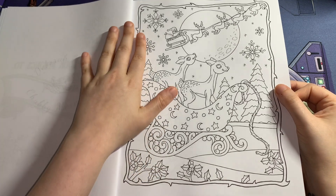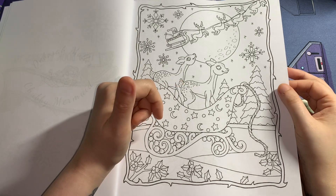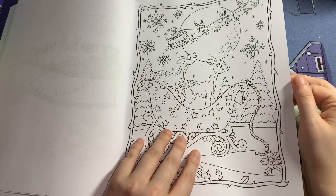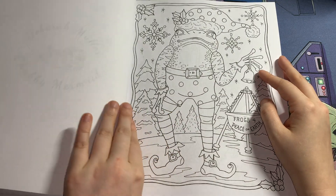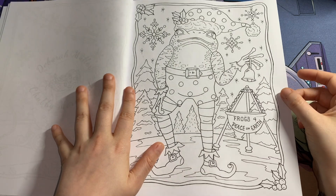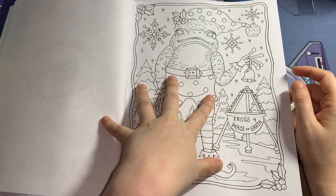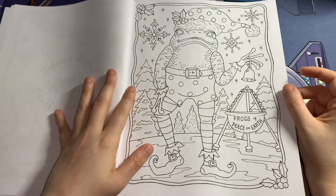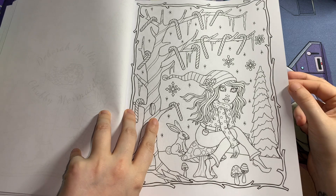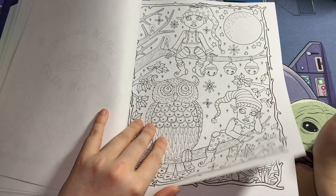If you'd like to do a body colour in this book, let me know in the comments or on Instagram. This is also perfect for Christmas in July. If you're using alcohol markers, be mindful to put a glossy page between each page so you don't bleed through to the other side. I love this — anyone who knows me knows I love frogs!